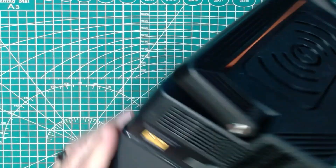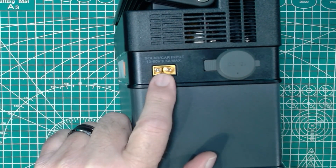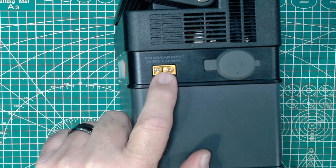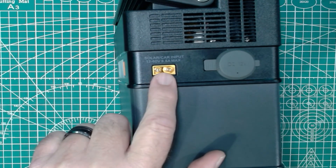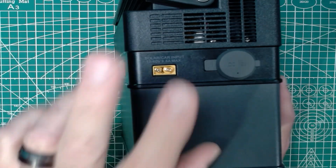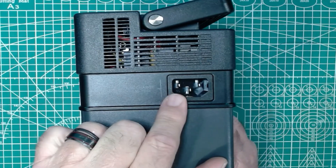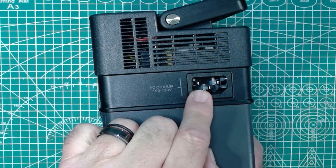For recharging the pack, we have an XT60 connector here for using a solar panel or charging off a 12-volt connection from your car battery — though you'd need some sort of connection adapter to go to XT60. This is an input to charge the device. This is a 12-volt DC output. This is a cigarette lighter power point adapter output. Over here on this side is a very excellent feature — this is to charge the unit from the wall at 120 volts. We'll come back to that.